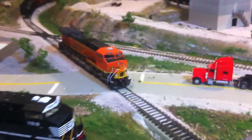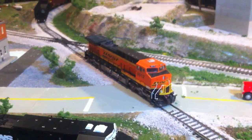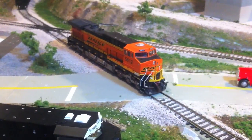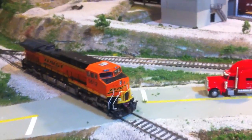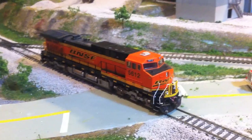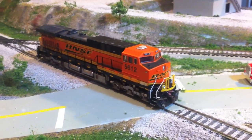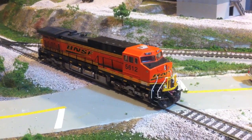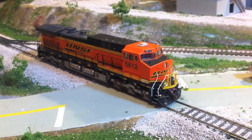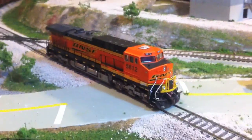Dirty track. Third locomotive is an Athearn AC4400CW. Same thing here - it was just regular ready-to-run, and I swear this engine is probably about six years old, it's very old. It's probably one of my first modern engines that I ever got, but I just installed DCC into it not that long ago - I just hadn't invested the time to do it. As you can see, there's been a little custom work to it.